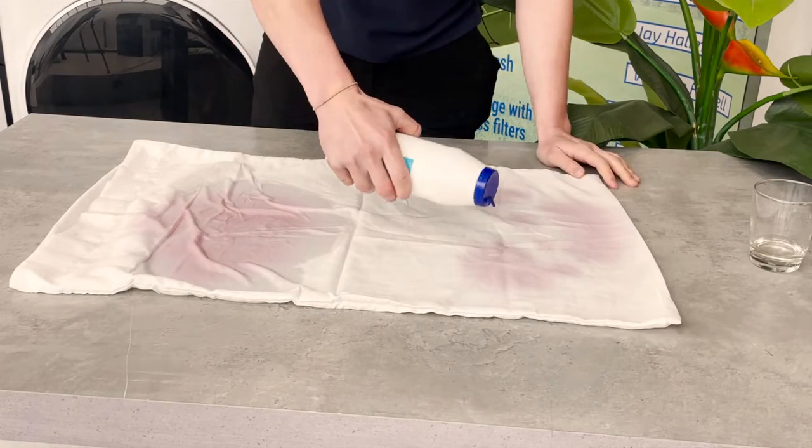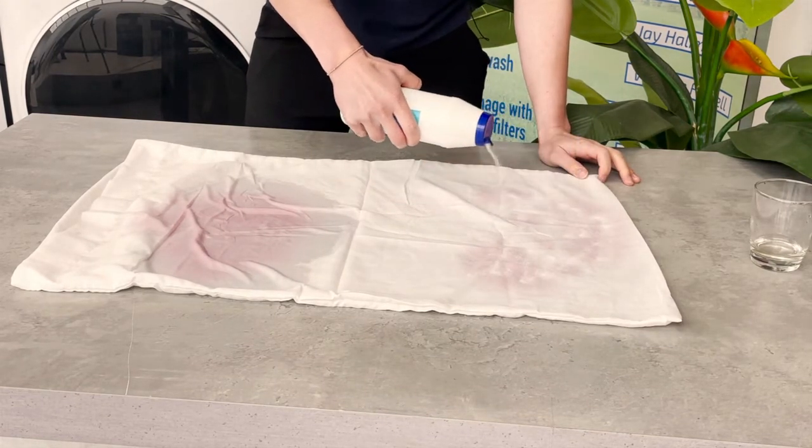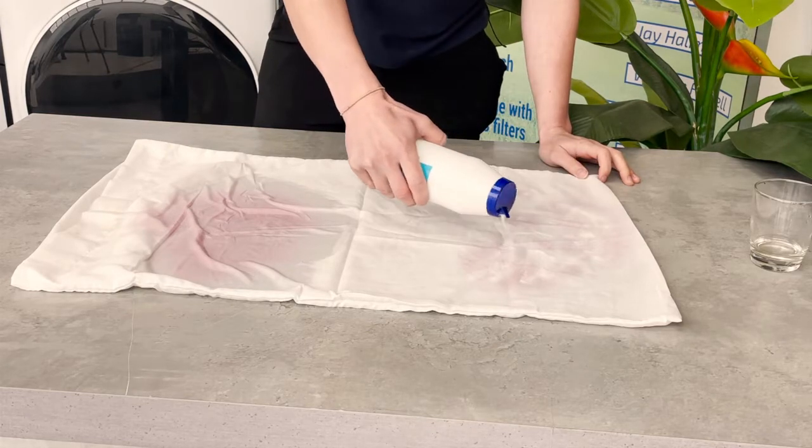I've done the stains a bit so they look a bit different so we can see which ones work the best. I'm just going to pour it on, rub it in, and we'll see what that does.